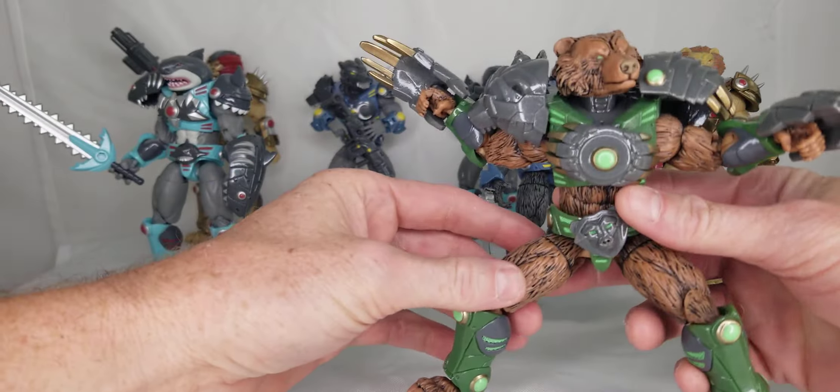I just want to make these as versatile as I can, and they turned out awesome — I'm super excited to get the final version over to you. The shark looks really cool.